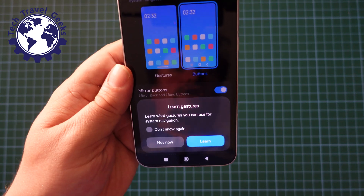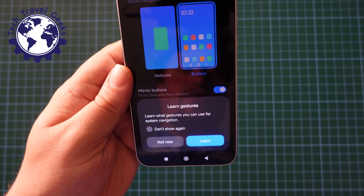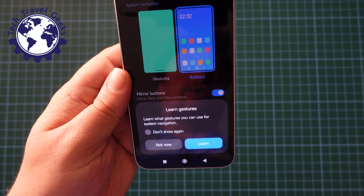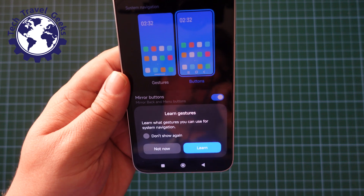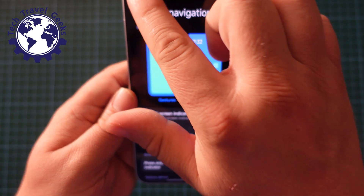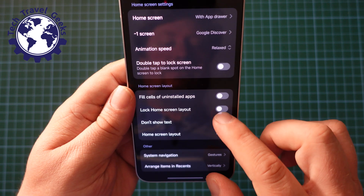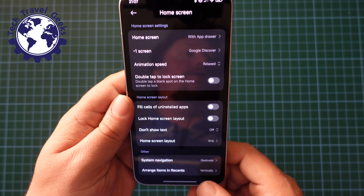In this case I'm going to choose gestures. When you switch on gesture navigation, you get offered the option to go through a tutorial on how to use gesture navigation. I'm not going to cover it in this video, but if you would like to see a video of going through the tutorial and how to use gesture navigation, please do let us know in the comments section below.